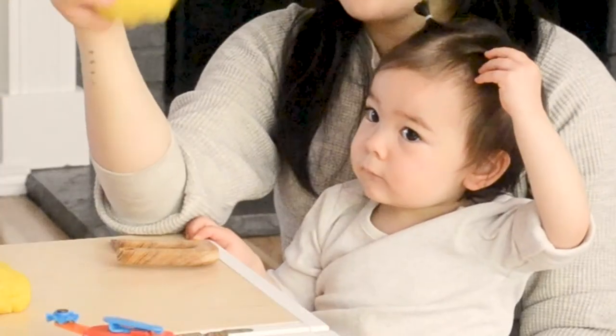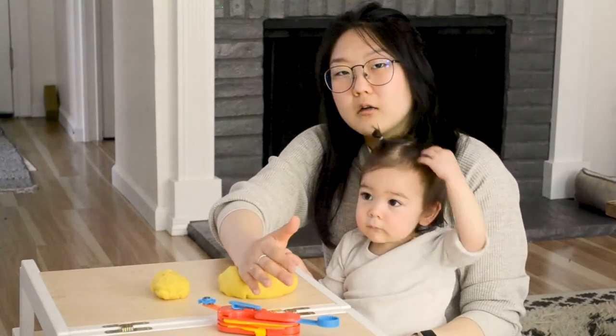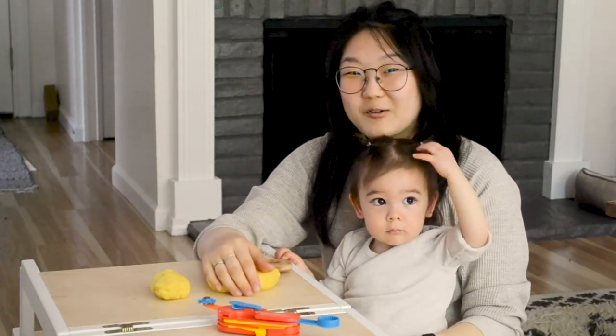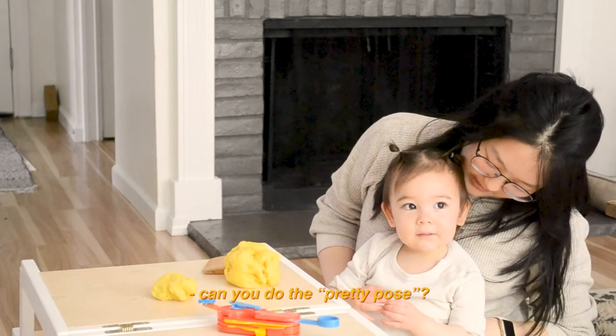All that to say, I would highly recommend this — it's really simple to make and it's actually fun. I don't know if she had that much fun, but I had fun making it. I'm sure when she's older and can help a little more intentionally it'll be more fun for her. Overall, great product. Anyway, thanks for watching!